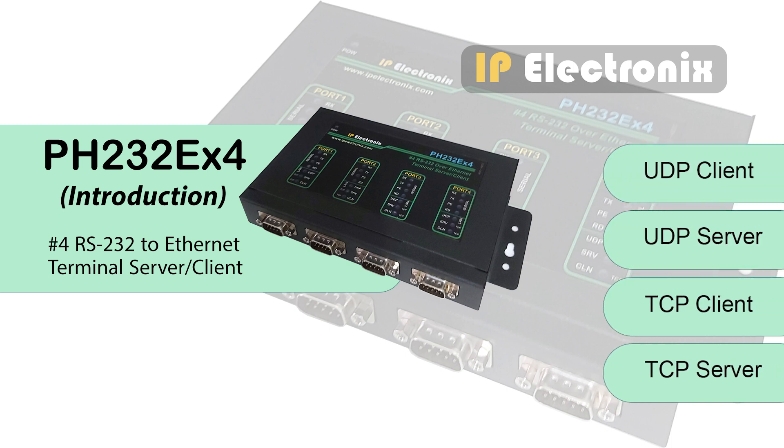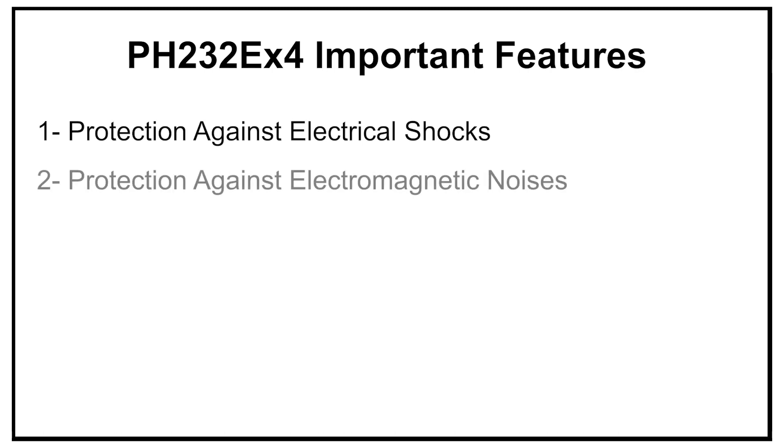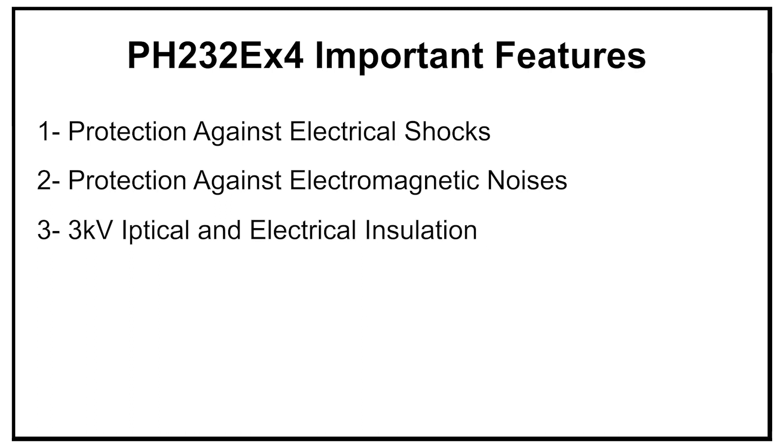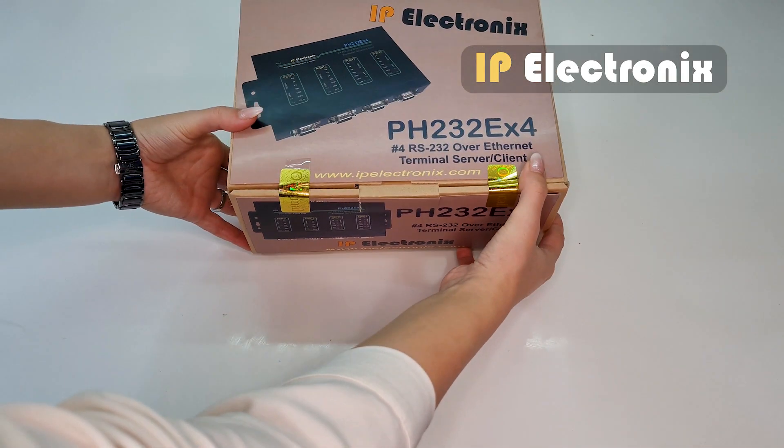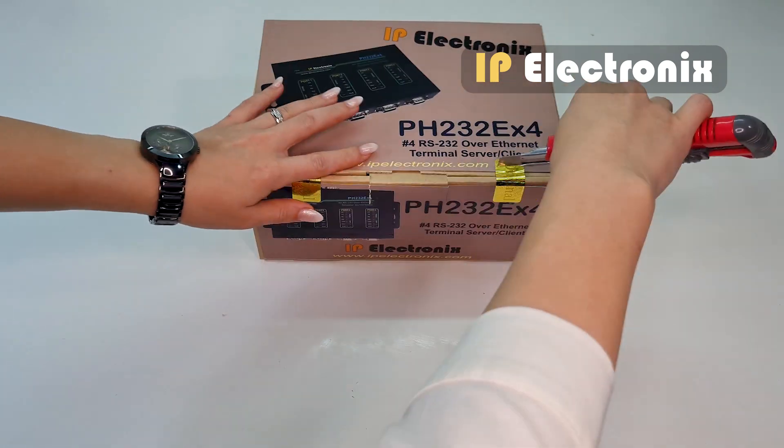This converter can work as TCP server, TCP client, UDP server, and UDP client in full duplex and fully bi-directional. Some of the important features that categorize it in the industrial class are the protection against electrical shocks and electromagnetic noises. It also has 3kV optical and electrical insulation, which greatly eliminates noises such as electromagnetic noise from motor contacts, ESD voltages, surge, or lightning.